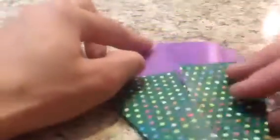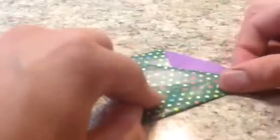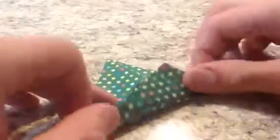Now we're going to take this and fold it in half. We're going to bring this point up to this point so that they meet. Next we're going to fold these flaps over the edge here. Crease it really sharply — you want to do a good crease for this.